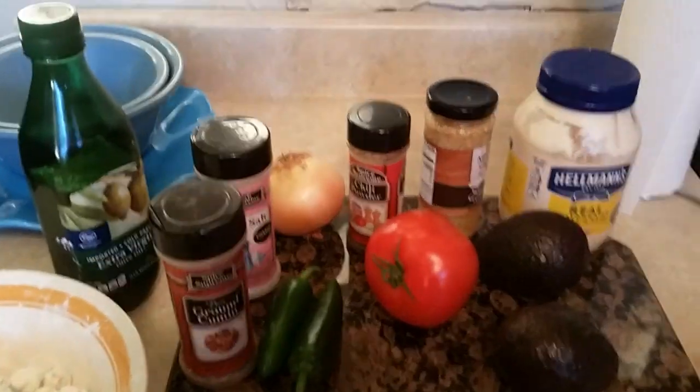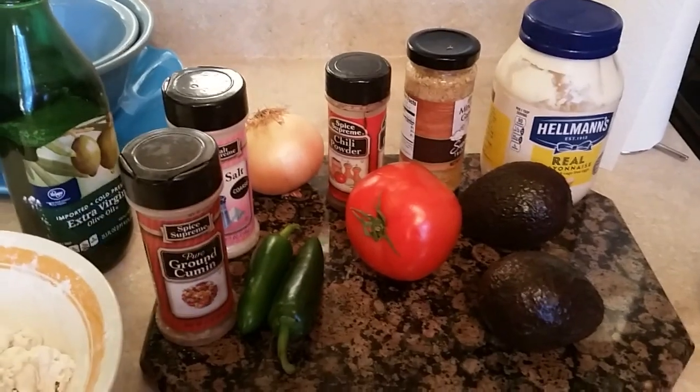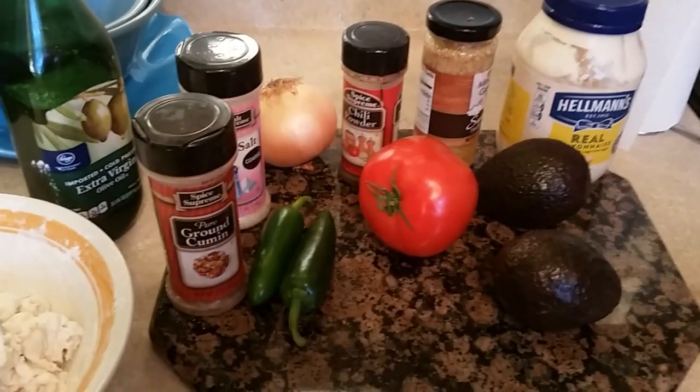Hi, this is Sandra. I'm here again with another recipe and this recipe is my famous guacamole. Yes, it is.